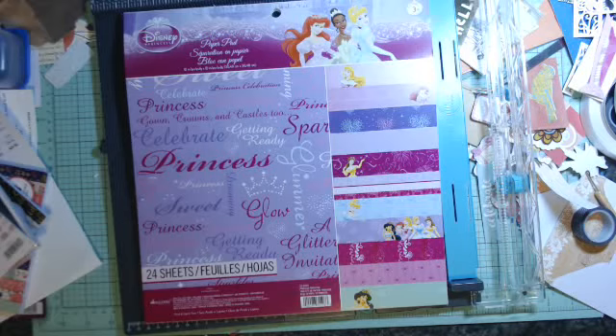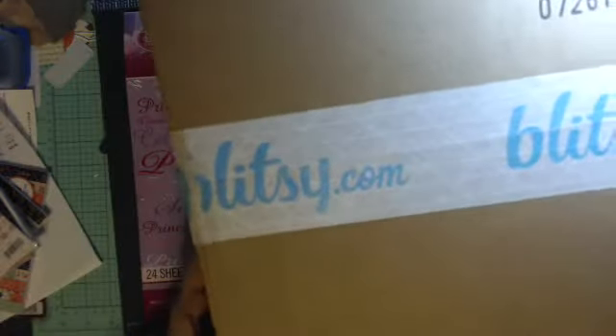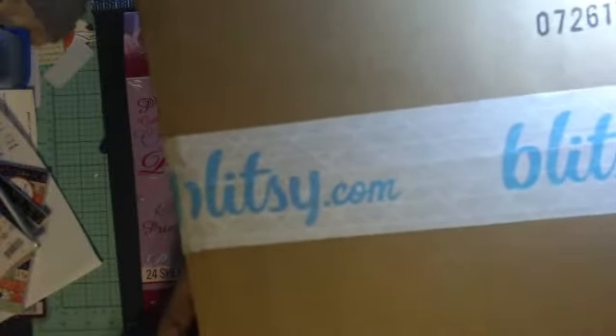Hi Crafters, this is Jerry with Crafty Stash and I wanted to show a haul that I made from Blitzy.com.